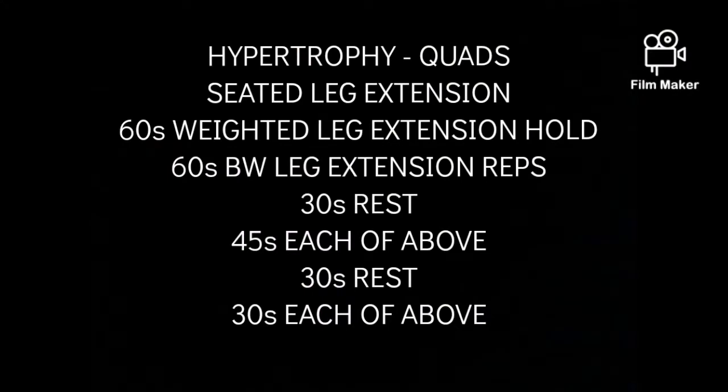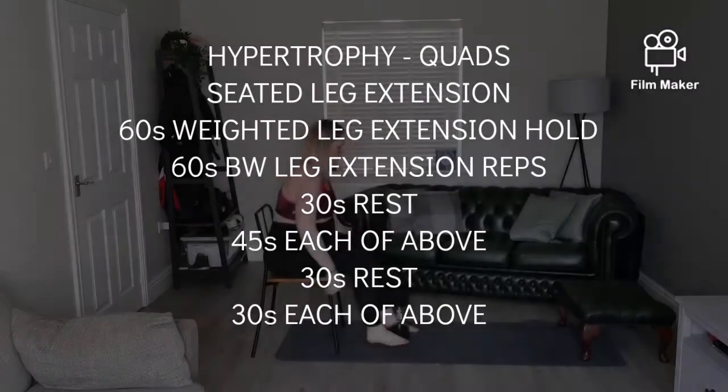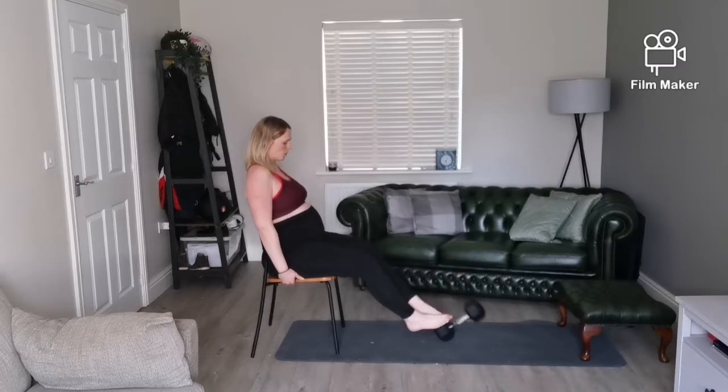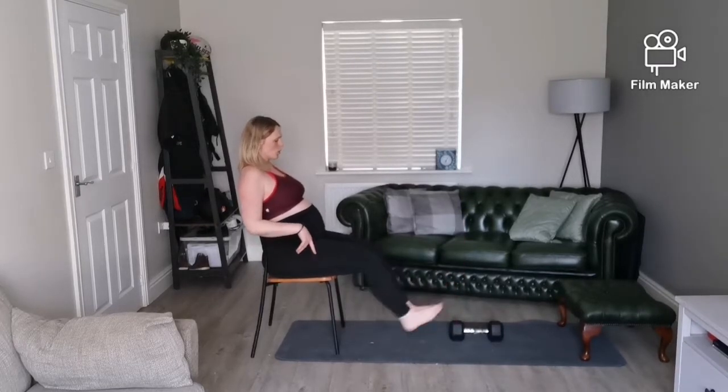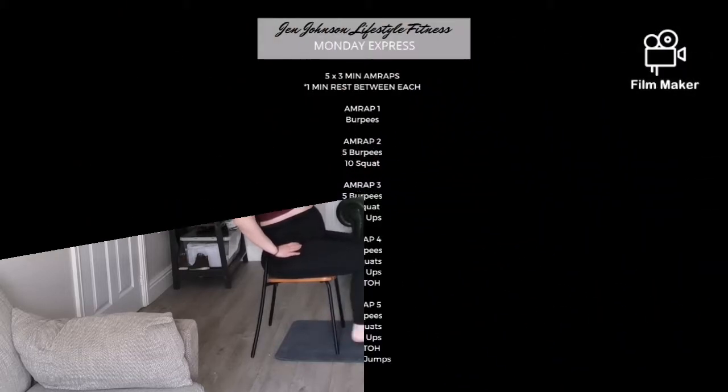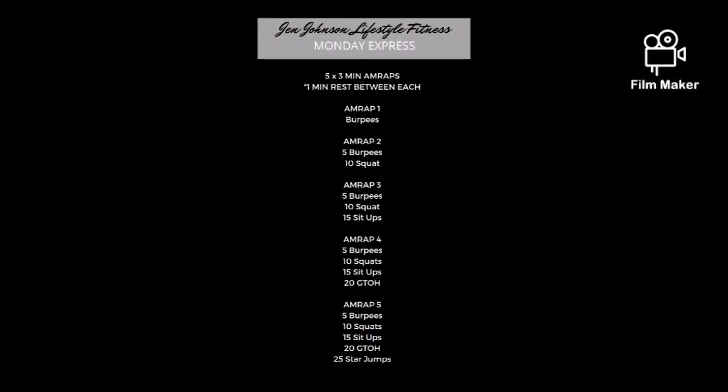We're going to do that six times with a minute rest in between. The hypertrophy we're going to do today is a seated leg extension. If you can get a kitchen chair, that's going to be your best. I'm trying to hold the weight in my legs for 60 seconds and then do 60 seconds of unweighted leg extension repetition, taking that muscle to fatigue. Then 30 seconds rest and repeat.